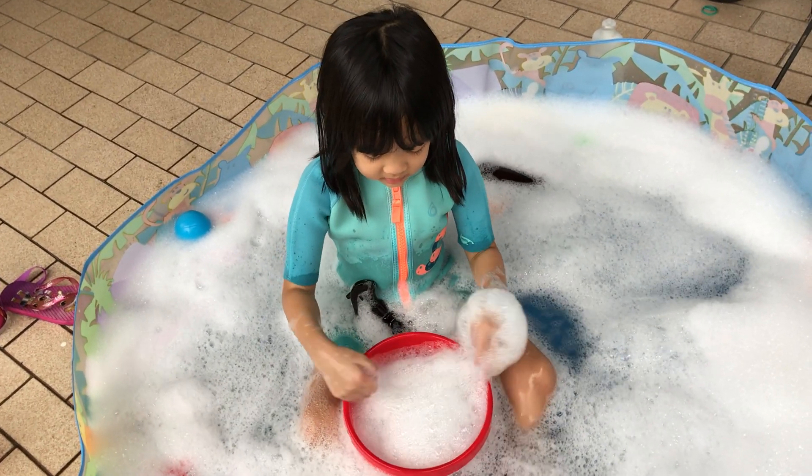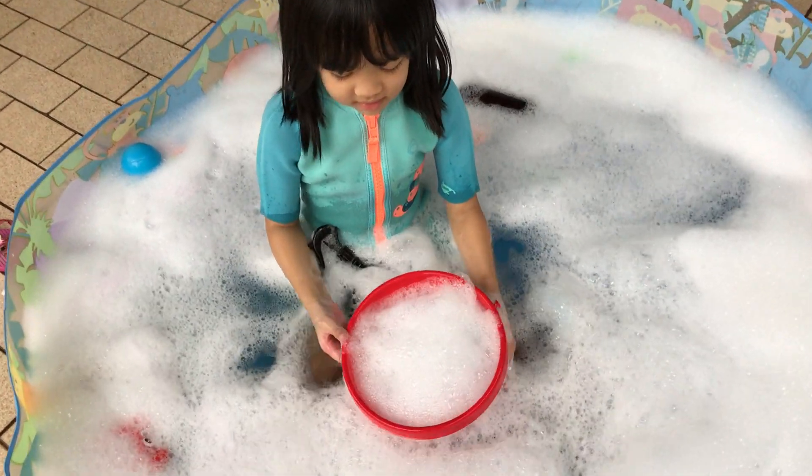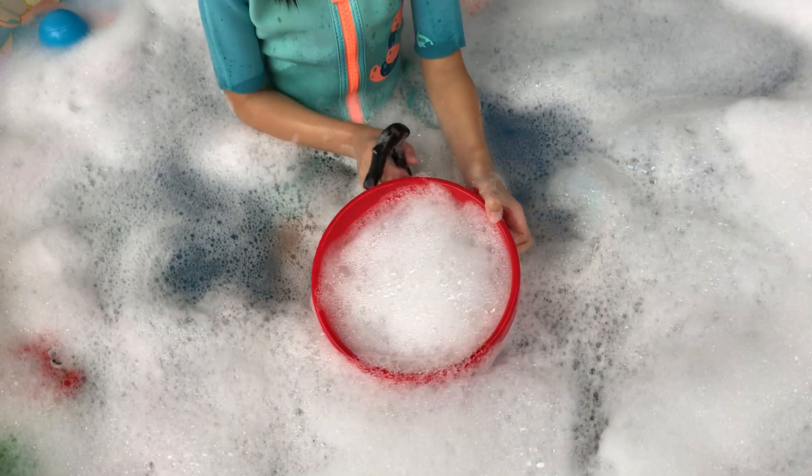See? You see this? Tada! See? Wow, this is a lot of bubbles. Can you collect all that? Yeah.